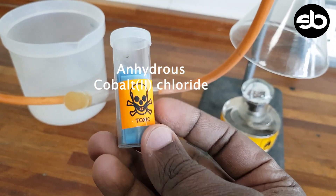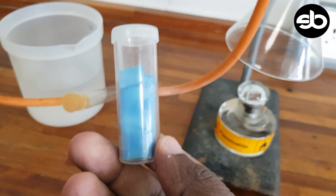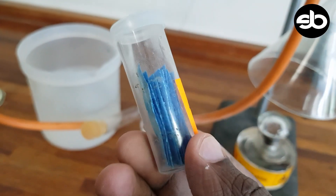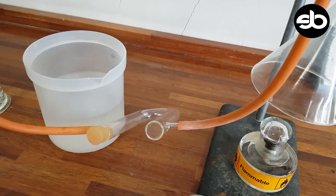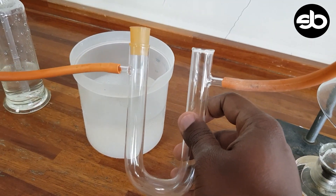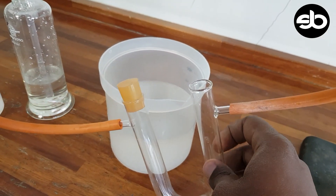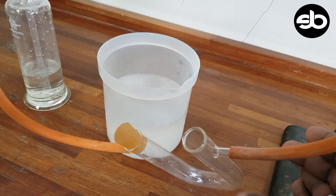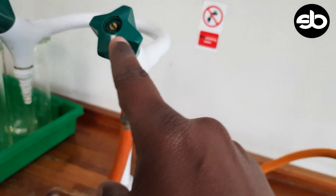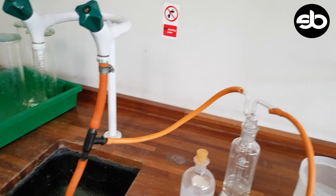Cobalt chloride paper is blue in color. We put the cobalt chloride in here and it will be immersed in cold water, and a suction will be generated from this tap as we go through the experiment.